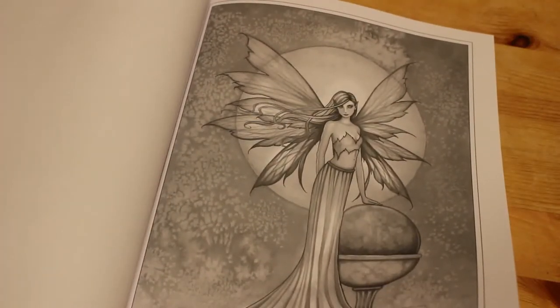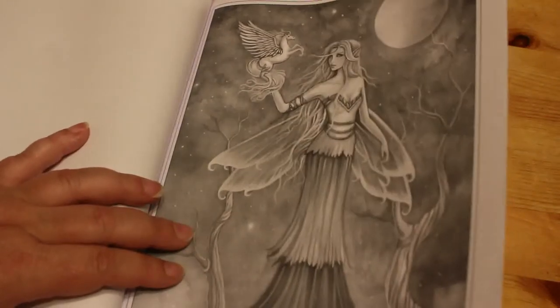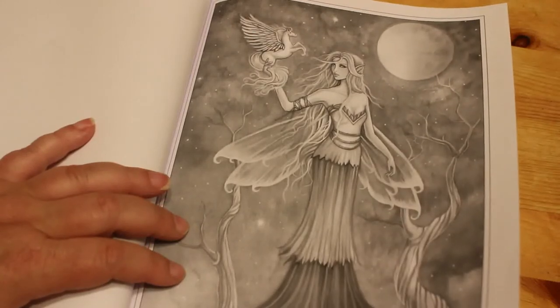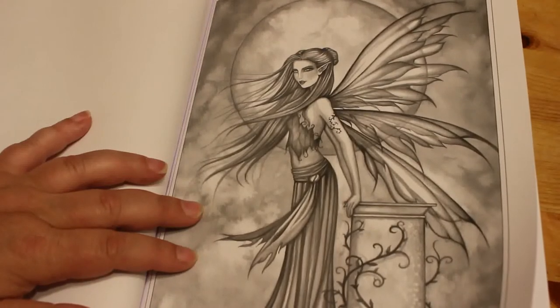This is going to be a lovely book to colour in, I think. Oh, look at that — she's on a tiny little unicorn, or yeah, a Pegasus actually — a tiny little Pegasus in her hand. It's absolutely stunning. And there's another one. They're just beautiful.